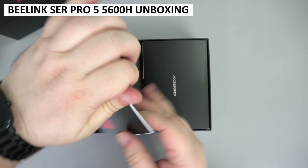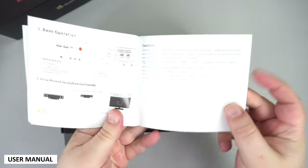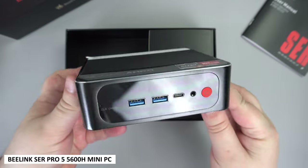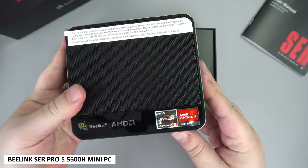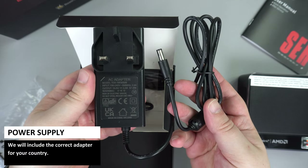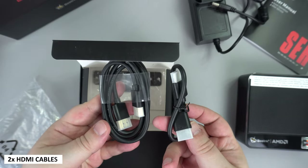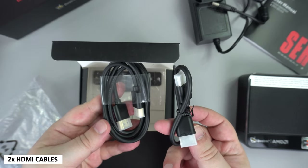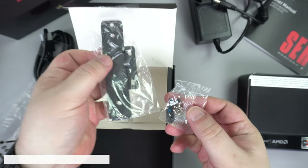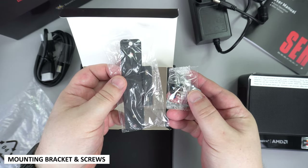We start off as always with the unboxing. We have a user manual which is in multiple languages including English, German, Spanish and Italian. Underneath is the SER Pro 5 mini computer. Inside the box is a power supply with the correct adapter for your country. There are two HDMI cables — one shorter, useful if mounting the mini PC behind your display. There is a mounting bracket with screws to keep it secure, as well as screws to install a 2.5 inch drive.